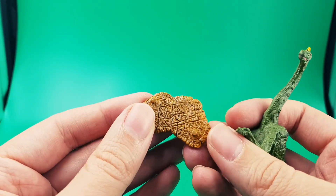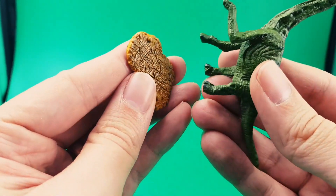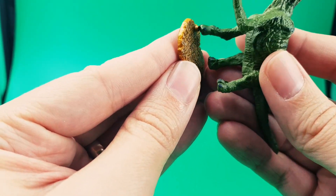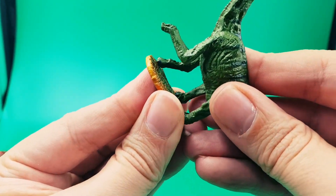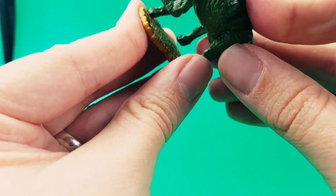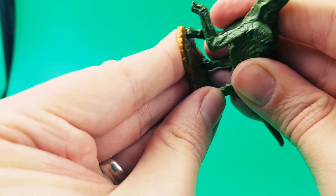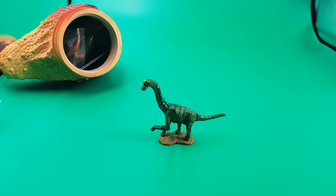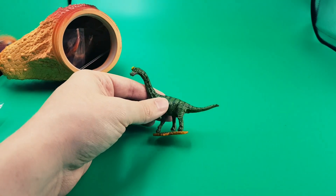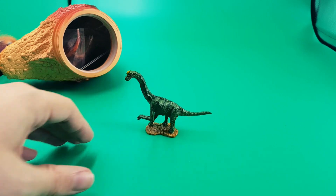And we've got this dried riverbed base. Let's put him on his base — that foot goes there, that foot goes on there. I did have some trouble with Favourite Co bases and dinosaurs staying on bases, so let's see if this thing can actually stand up. And actually, yeah, look at that — it's standing up. Well done, Favourite Co. That's pretty nice as far as minifigures go.